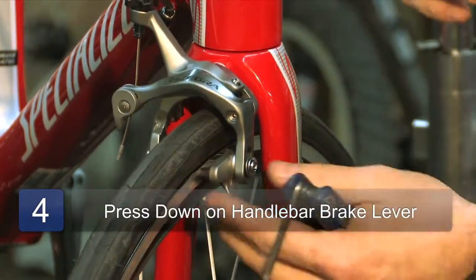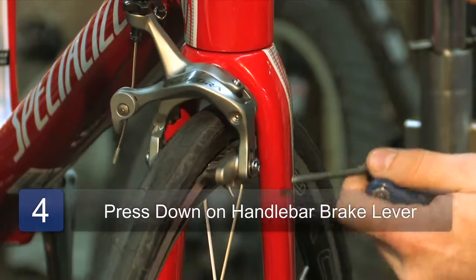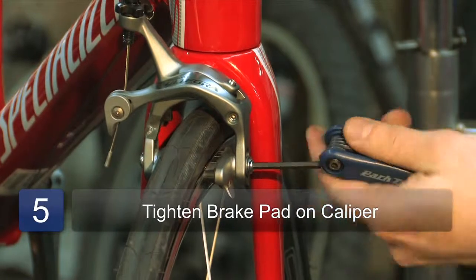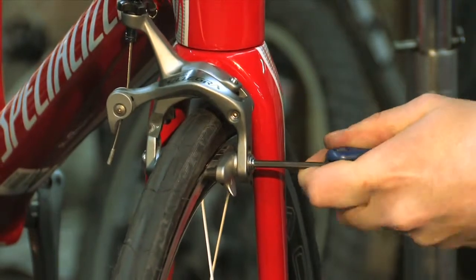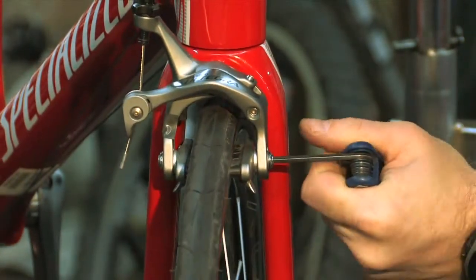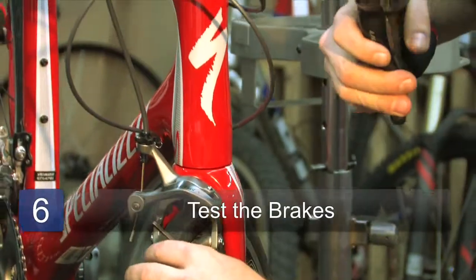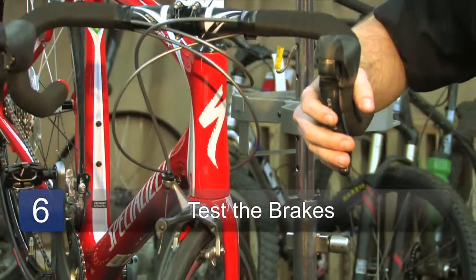Now we're just going to hold it in place by pulling this brake lever like I'm doing here, and then just tighten this bolt. After you've done this, you want to make sure that it stays on there and it grips only the brake surface and the wheel spins smoothly.